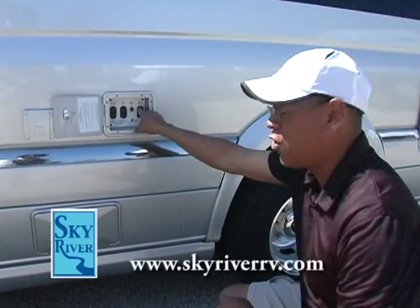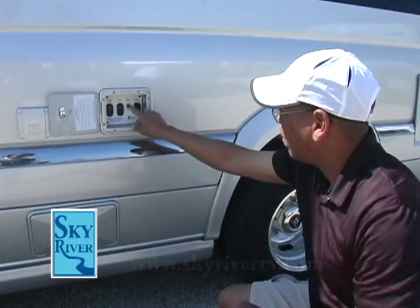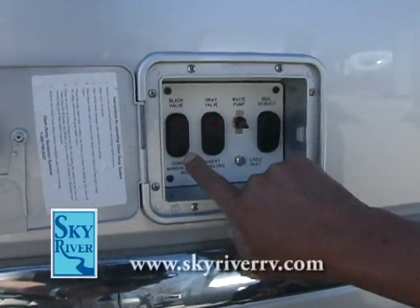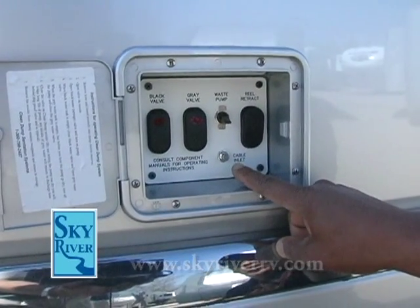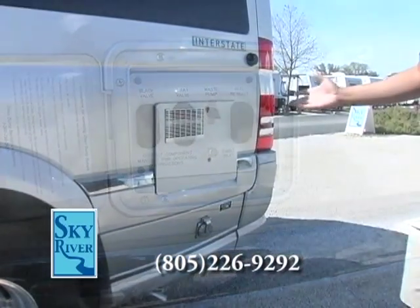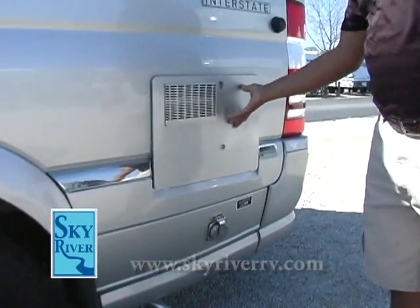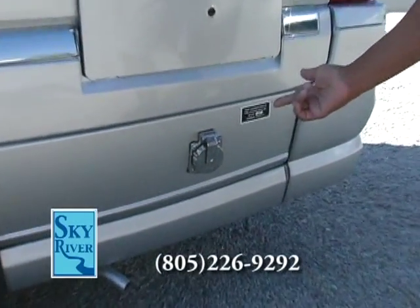This unit has the ability to recoil the electrical reel for your 110. It also has a macerator that purees the waste. Right next to that is your gray valve and then your black toilet valve. You also have access for your cable inlet on the dump side of the RV.